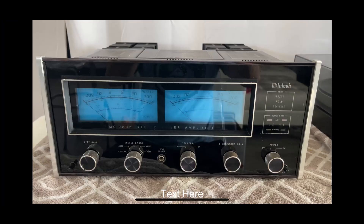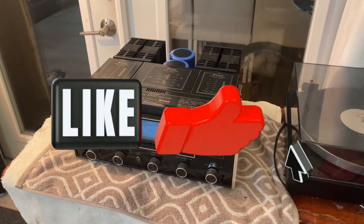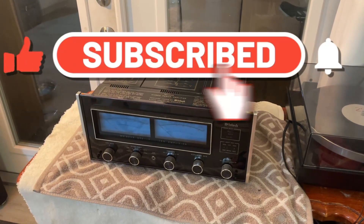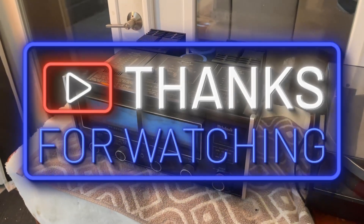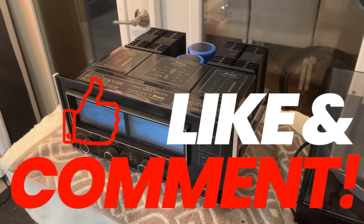I want to thank you very much for joining me in this journey. I really appreciate it and I want to wish you good health, well-being, happiness, and lots of love to you and your loved ones. Once again, thank you very much — and please, if you like my videos, please like and subscribe and leave a comment. I love to hear your comments.